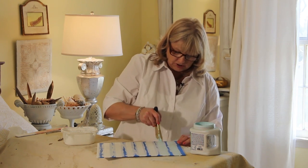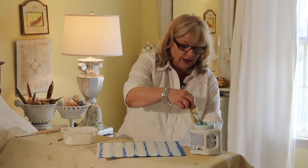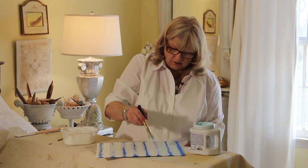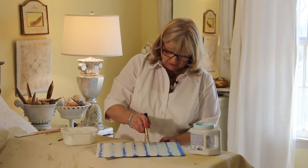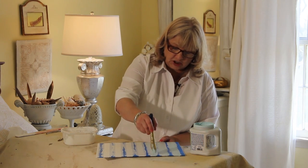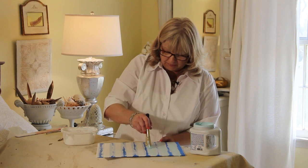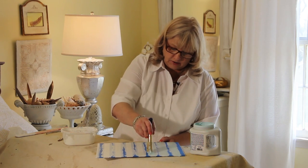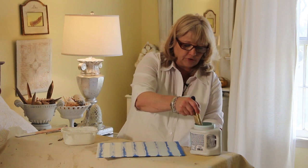You can use this technique on anything — furniture, walls, a hat box, pretty much anything. You can also tape off any shape; it doesn't have to be striped. On that little chest of drawers behind me, I taped off and made a little Harlequin pattern and then used Venetian plaster through a stencil to create a little fleur-de-lis effect.